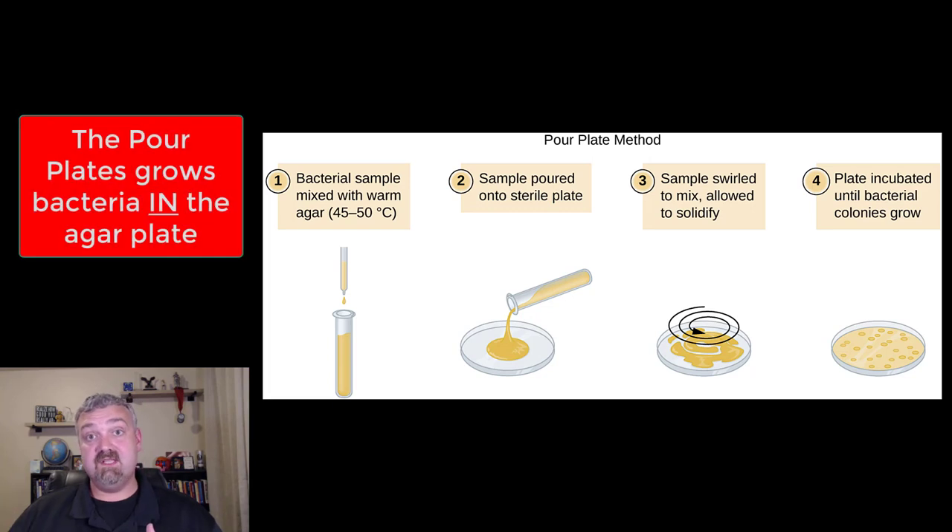So the first is the pour plate method, the second is the spread plate method. I use the pour plate method almost all the time. I like to add and do my dilutions right in the molten agar — it's not molten anymore, it's cooling but it's still liquid — and then mix it up really well and then pour the entire sample right into a sterile plate. So that's the pour plate method.